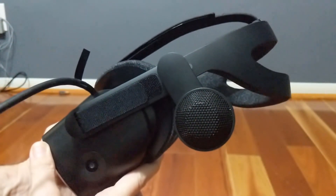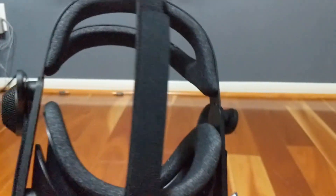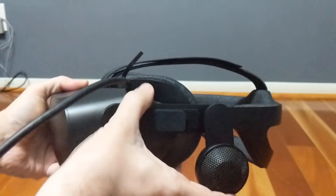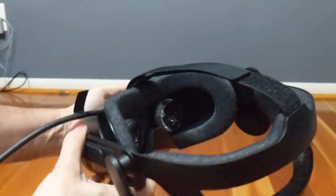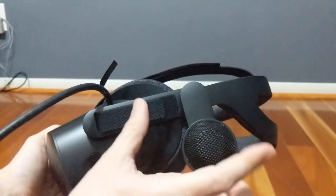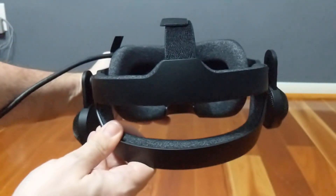Now back to the positives. The sound driven from those Index-inspired speakers is phenomenal. The range and sense of direction coming from these off-ear, easily adjusted earpieces are well above the average headset. They can also be removed if you want to use your own, but note there is no jack on the headset for them, so Bluetooth it must be. As with the lenses, HP's decision to work with Valve pays massive dividends.